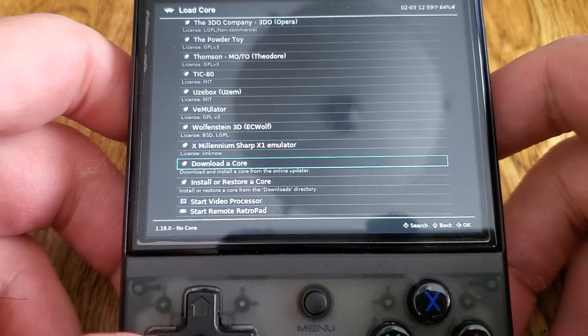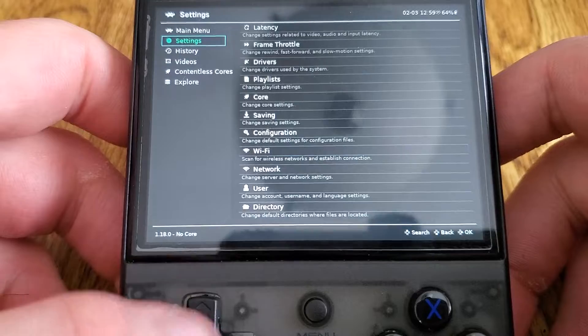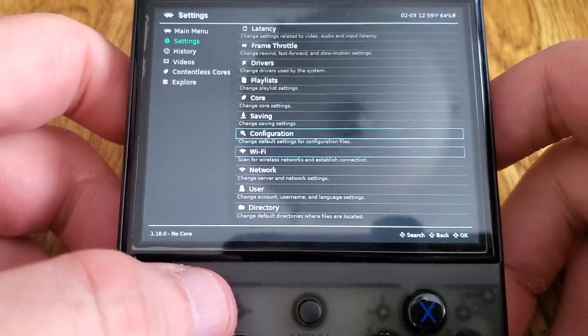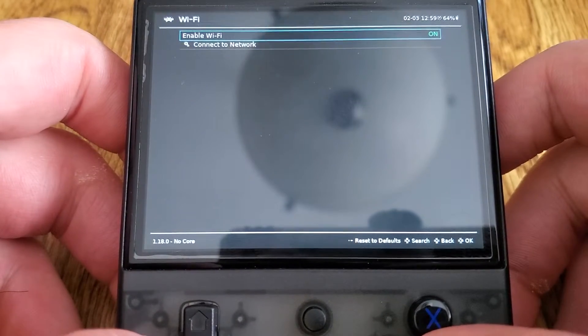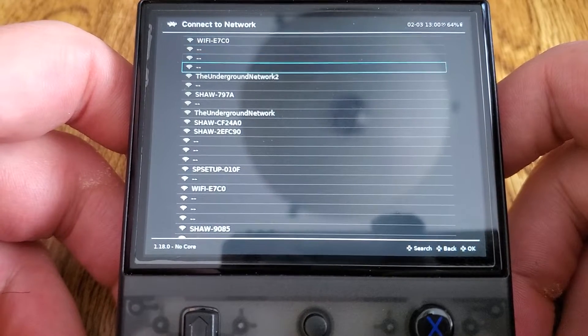Let's look at all the cores that are in RetroArch. To get away from that nasty front end temporarily, I went in and made it directly launch RetroArch, so you don't have to see that front end.